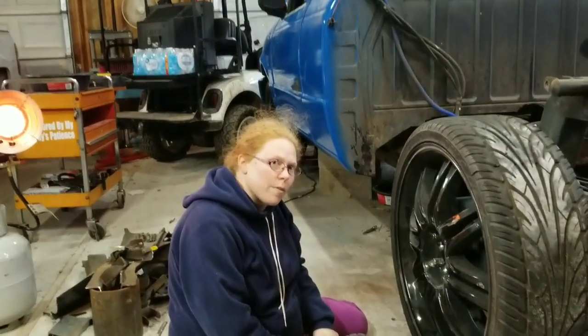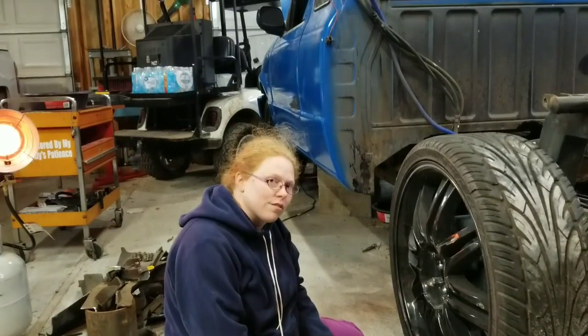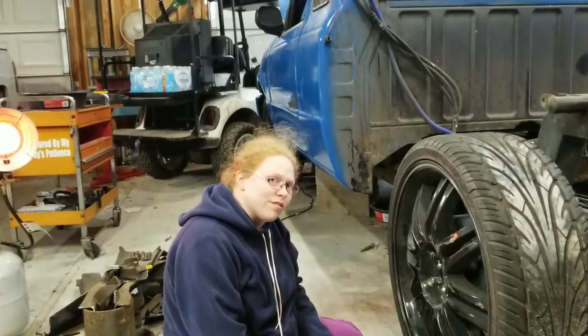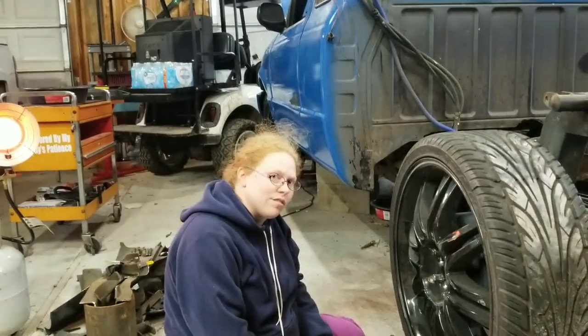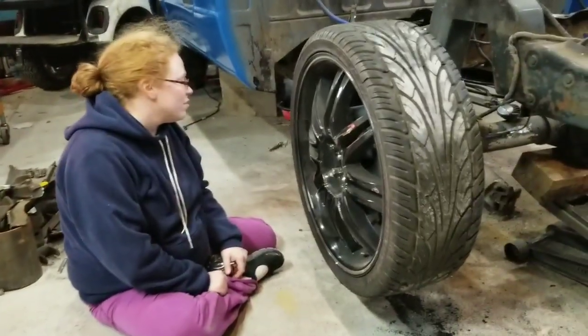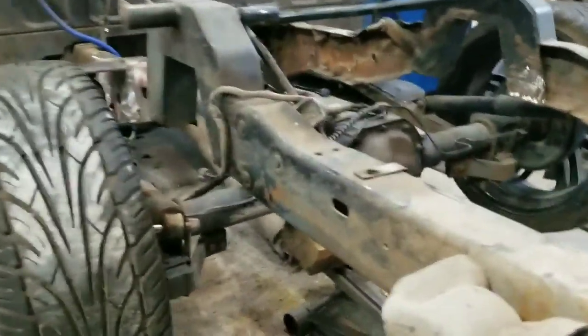Where before it was way up in the air, 10 and a half inches is more than enough — most cars don't even ride that high off the ground going down the interstate. You get 6 inches of clearance underneath it and that's a pretty good amount. I like the way that is.